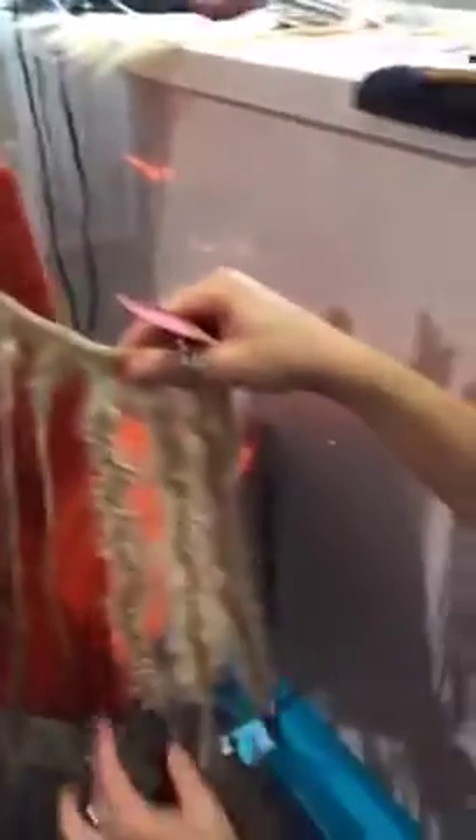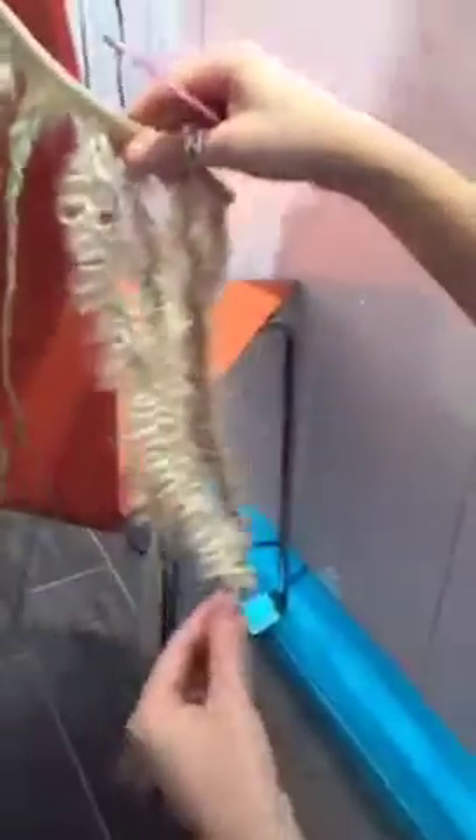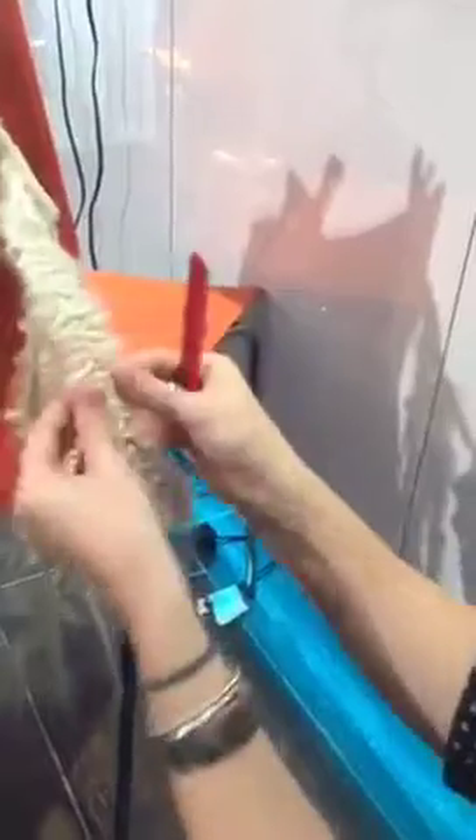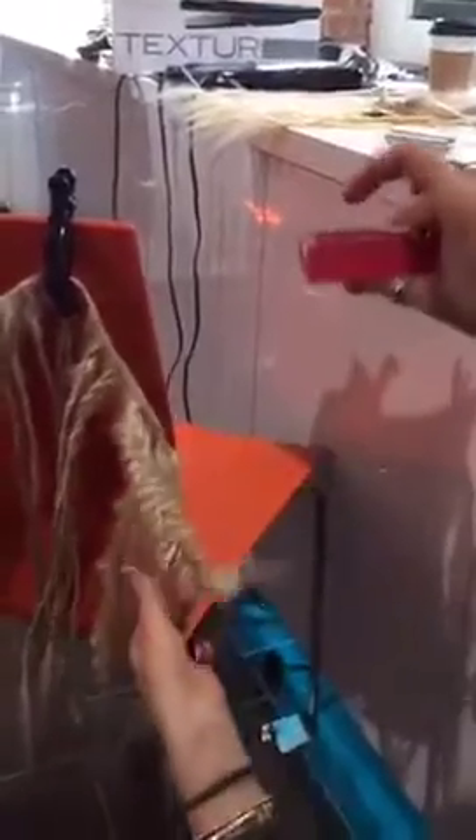And then we tied them off with a clear band and then we just started stretching the hair to make it look more like just a really, really textury fabric. But because we have the metal pieces, we can kind of create whatever shape we want. That's so cool.